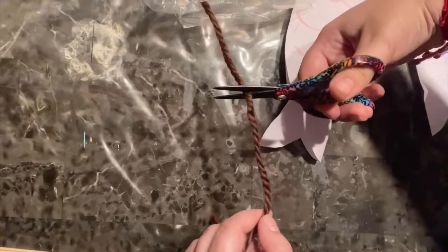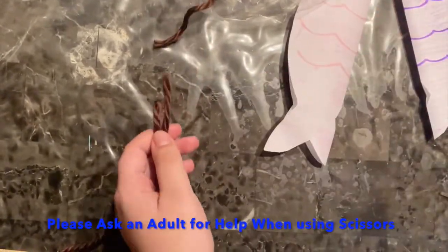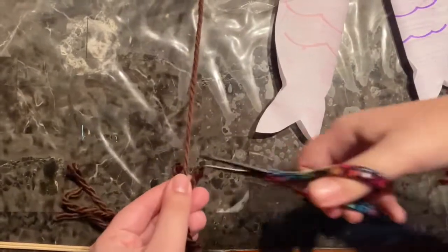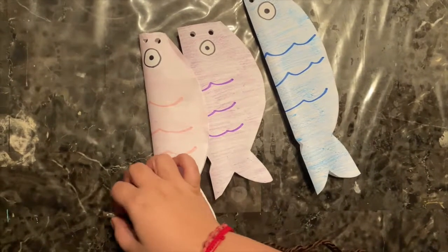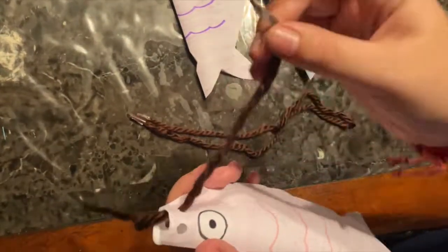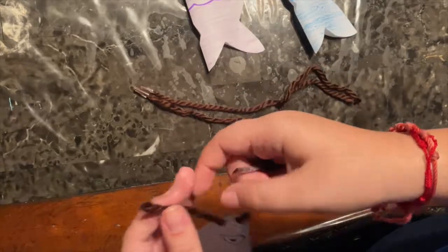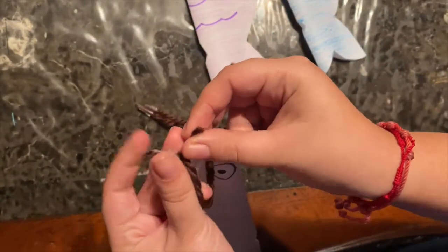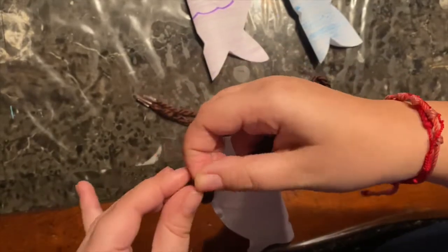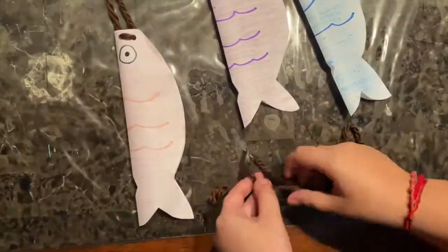We are now going to cut out our pieces of yarn. Make sure they're not too short or too long — however long you cut them is how far the fish will hang from the stick. I am cutting out three pieces of yarn, but you can always cut six. I put a little bit of tape on the edges of the yarn so it's easier to put through the holes. Once we thread it through, one piece of yarn goes on one side and we knot it at the top. You can repeat that on the other side, and we will repeat the process on our other two fish.